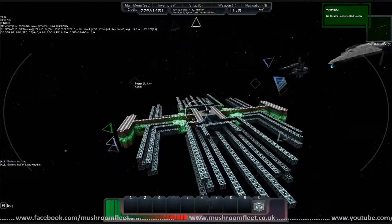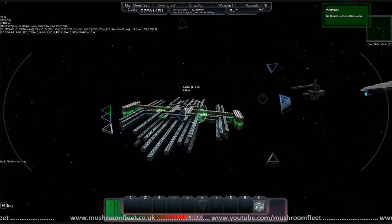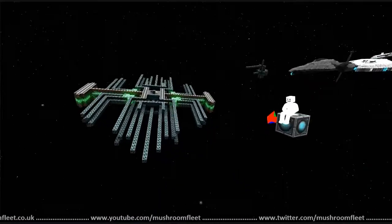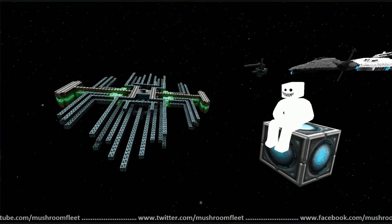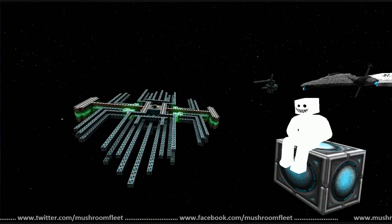And then it can jump as well? It can jump. It also has a small scanner array in it — it has a scanner as well. It's not a big scanner but it does its job.